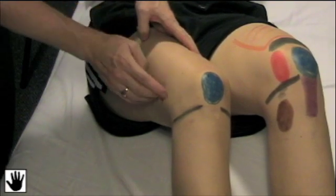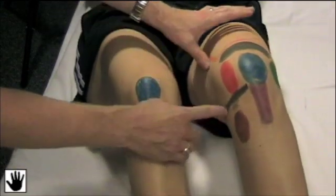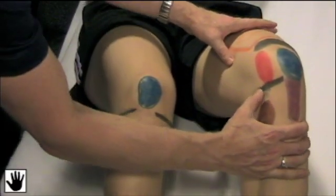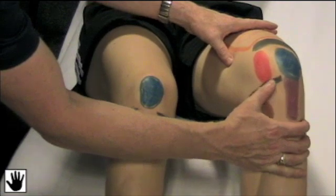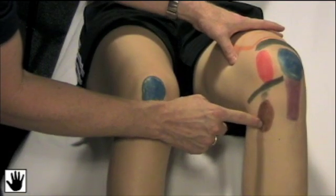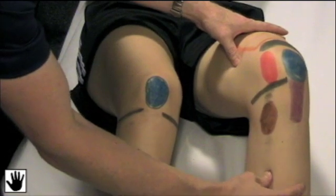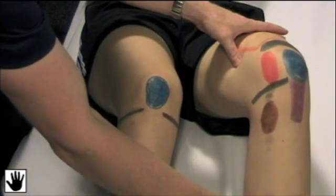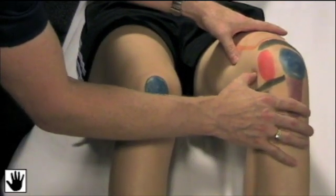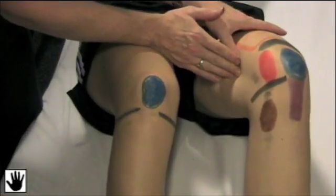I'll move back down along the lateral joint line and move medially onto the medial joint line, palpating along it and noting for any tenderness. You can then move inferiorly onto the anserine bursa, which is the insertion of the adductor muscle group. Then move down the medial aspect of the tibia, noting for any discomfort. Moving back up to the joint line, you can move superiorly along the vastus medialis and the adductor group of muscles, again noting for any tenderness.